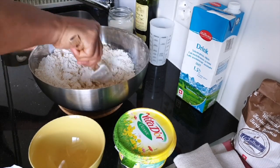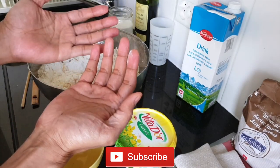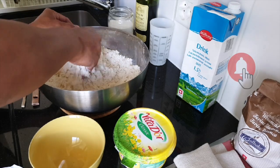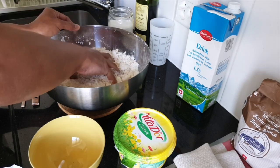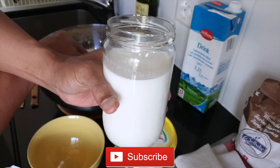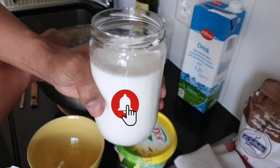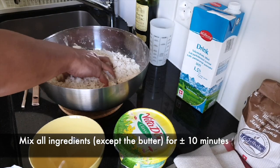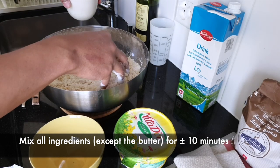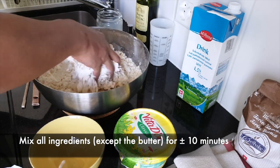If you have the machine it will save you a lot of time, but I don't have the machine, so I use it manually. Make sure your hands are clean. Use your hand to mix the flour with the ingredients. I already put the yeast inside this warm milk and I waited for five minutes. So now I can use this milk to mix the flour — to mix the dough. Pour it slowly.